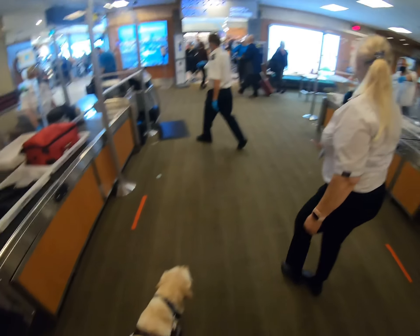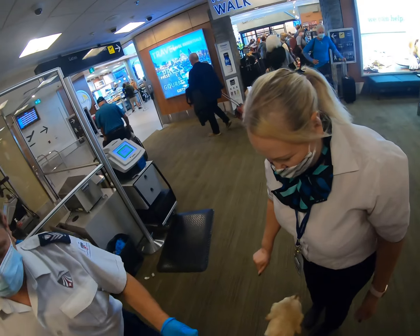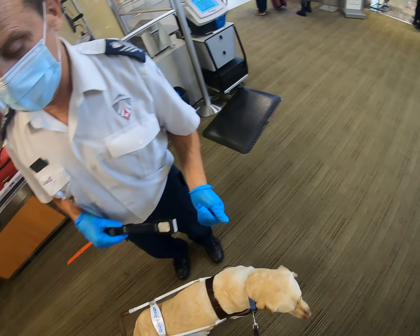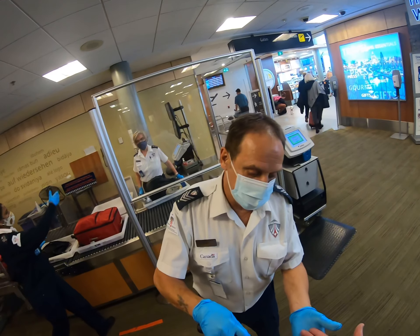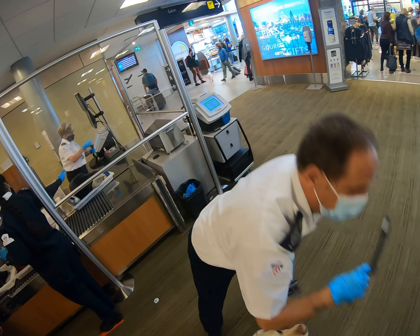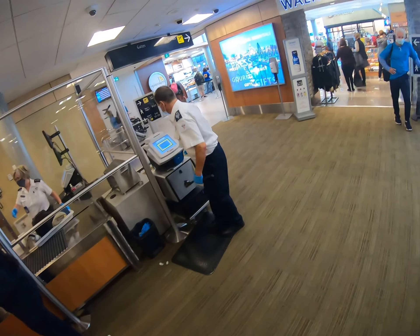We'll just walk over here. That's okay, I'm right here sir. So you're going to do the palms of your hands first — sit — that's your palms of the hands. One, two, three, one, two, three. Then your knee and your foot. Perfect. You can go over there and grab your socks, sir. Thanks very much.